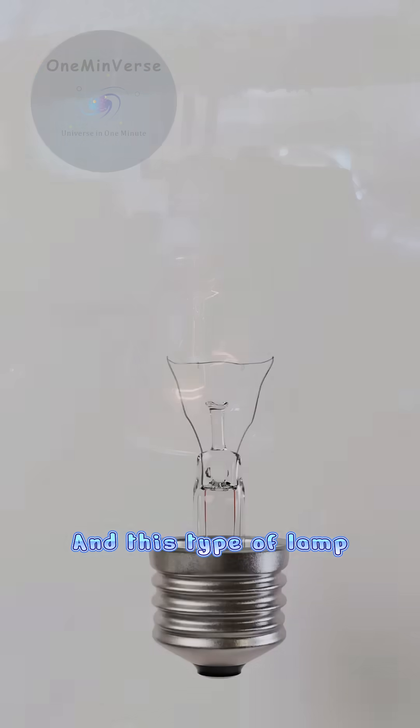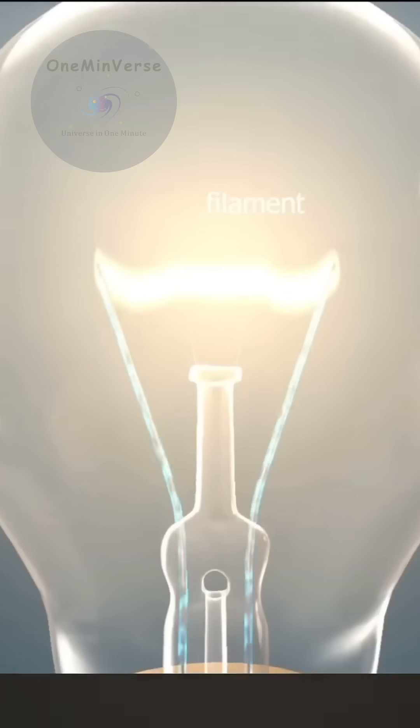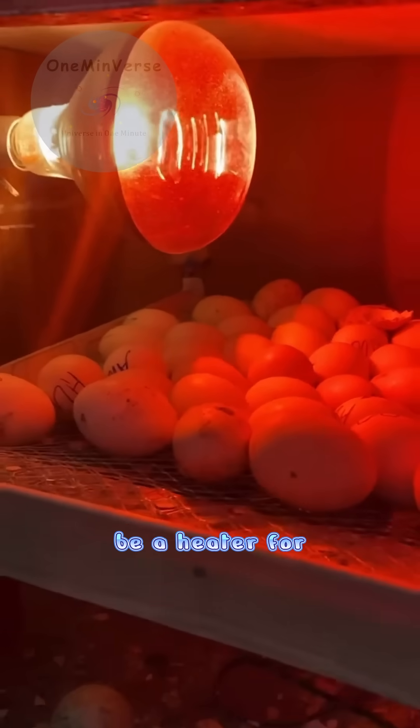This type of lamp is also less efficient in terms of energy and cost when compared to LED lamps. But because this lamp produces quite high heat, it can also be used as a heater for egg incubators.